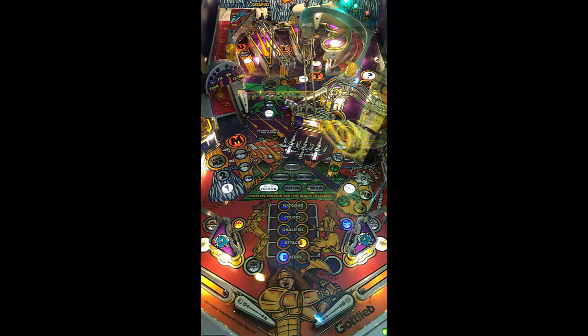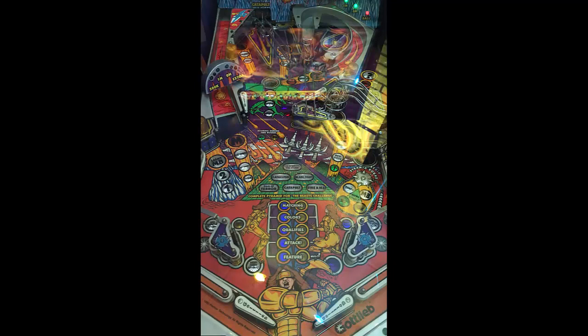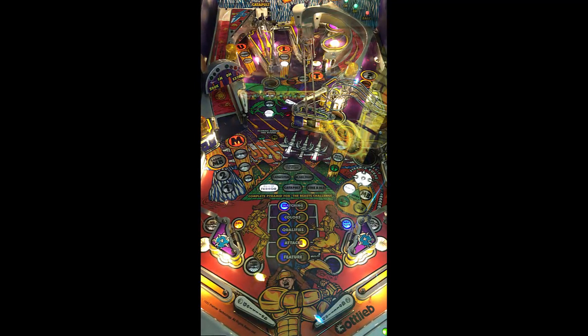Look at that — pretty cool. Gladiators, I'll tell you what, the replayability on this is there. I think this is a fun-looking table. It looks good, it sounds good, it's got a lot of shots to it — a lot of ramps, a lot of lanes curving around. Pretty interesting, to say the least. Replayability is absolutely there. The fun factor is there too.